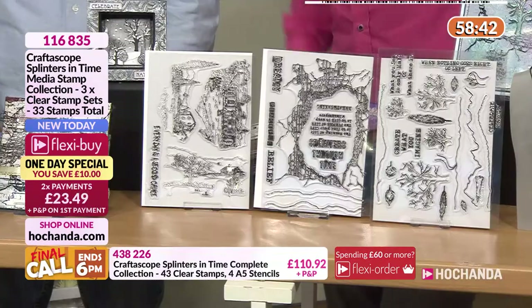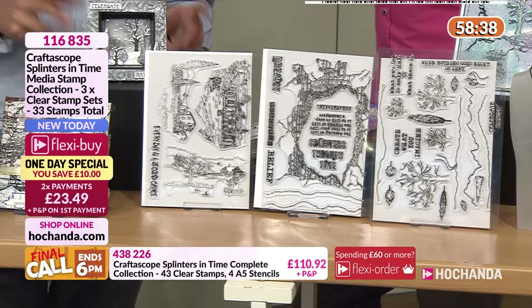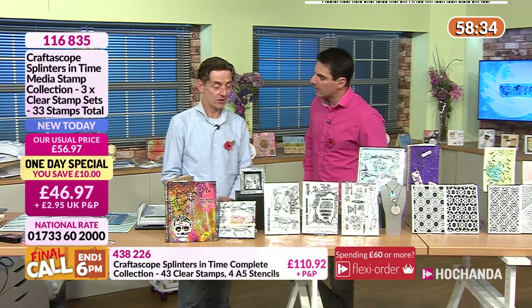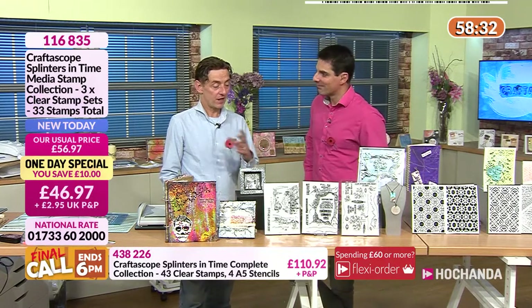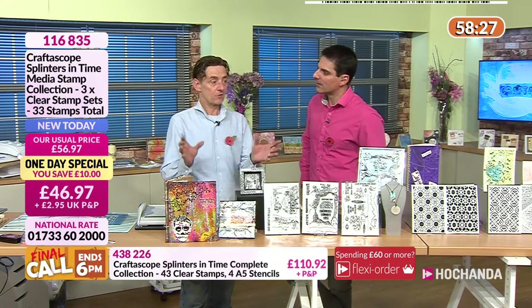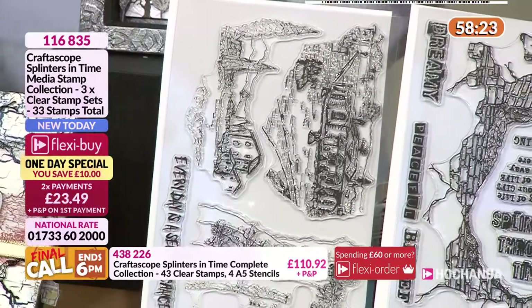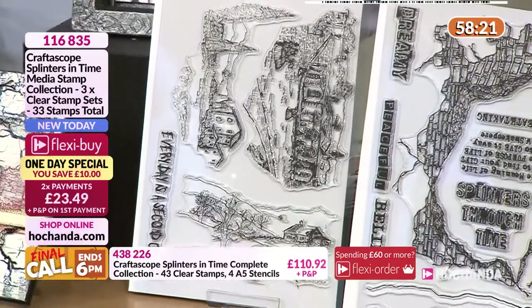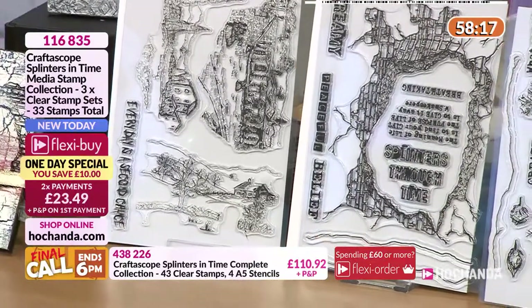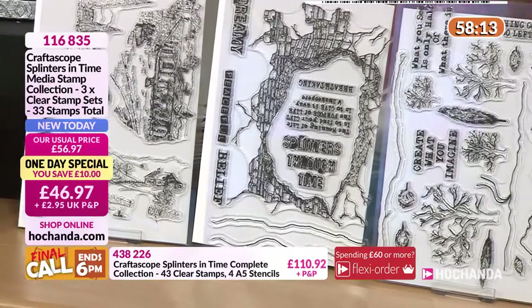Just in case you're new and tuning in for the first time: way back in January I stayed at a hotel in Oundle, and there's a beautiful mural in the dining room that transports you into another world. That's what I wanted to bring into the stamps — it inspired the cracking-wall concept, the 'Splinter in Time' as I've called it.